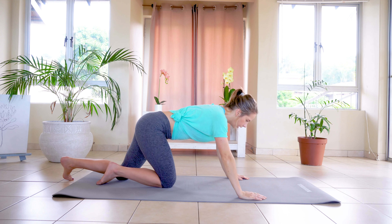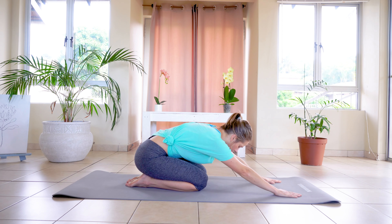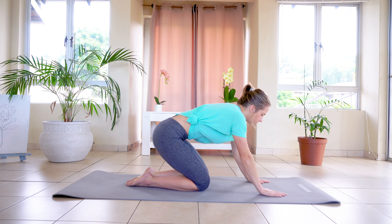Lifting up into rest position. You're going to extend arms forward, leaning down into the ground, pushing the shoulders into the ground. And you're going to hold for five, four, three, two, one. We're going to go back onto all fours.